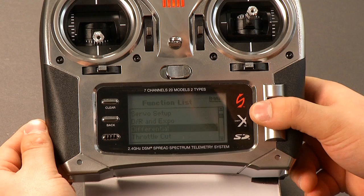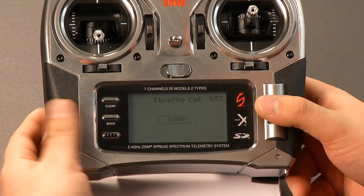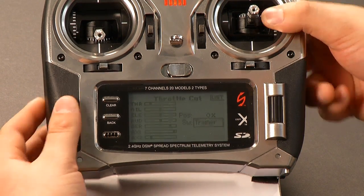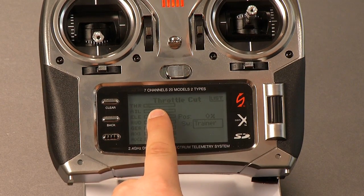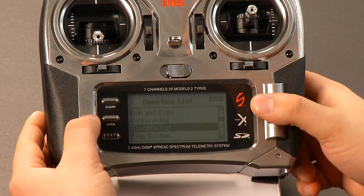The next most important thing is setting up throttle cut. To do that just go to the throttle cut menu, select that, and I like to put it on the trainer — that's where the manual says to do it. That's going to put it on this button here so you can kill the model quickly. You can test it by clicking it and you'll see the monitor move.